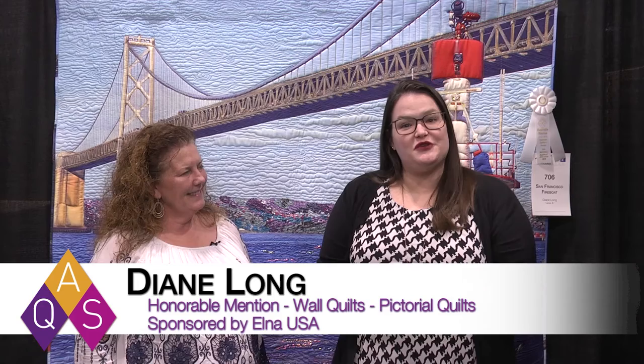Hi, I'm Liz Hammons, the Director of Education for AQS, and I am here at AQS Spring Paducah Quilt Week with one of our winners from the Wall Quilts Pictorial Category, sponsored by ELNA. Diane Long, you have created the San Francisco Fireboat Quilt and won an honorable mention. Can you tell me a little bit about what inspired you to make this quilt?